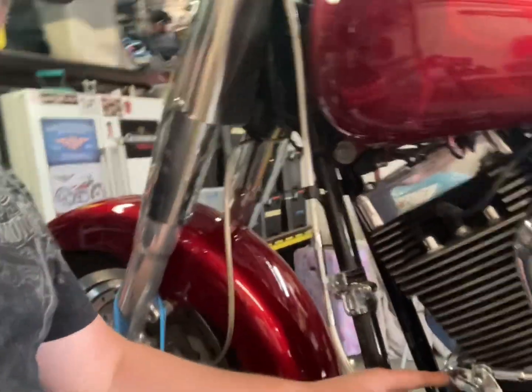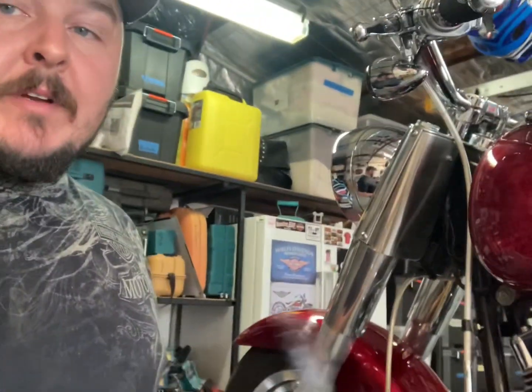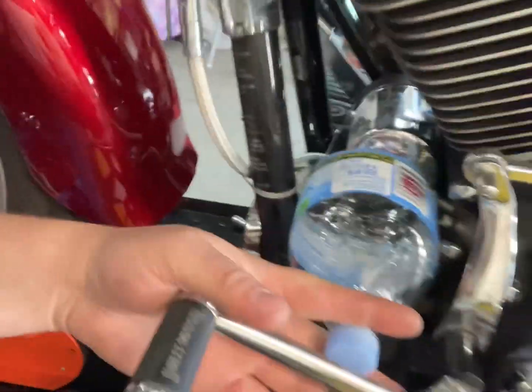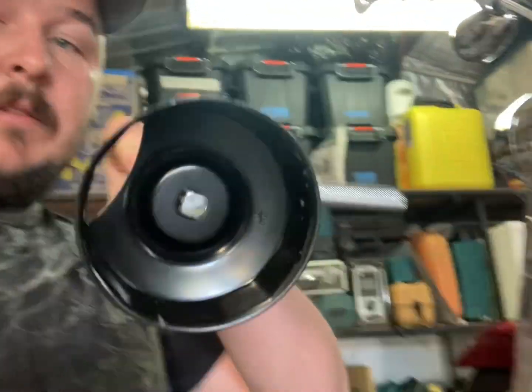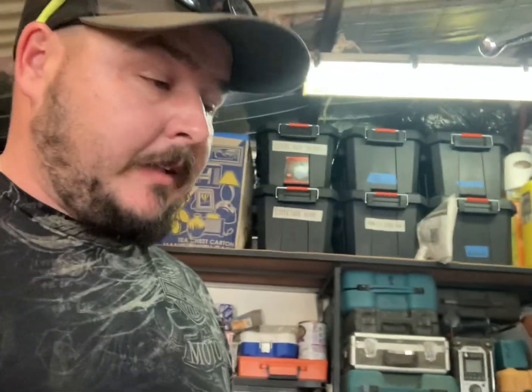Now it comes time to change the oil filter, which is in here. I've opted to try something I've never done before — I've cut a bottle which will slip in there and hopefully catch the runoff oil, because it's always pretty messy. There are many different ways people try it, but you'll never find a way that doesn't create some mess. I've also got an oil filter tool from Harley-Davidson, which is good for loosening or cracking the seal.